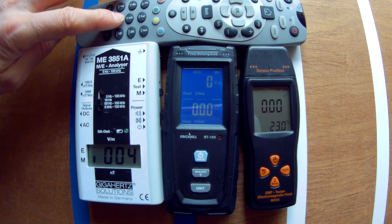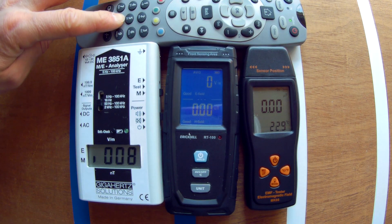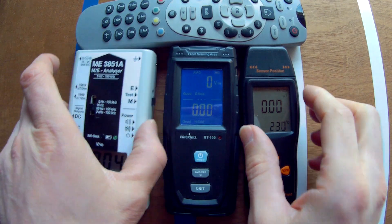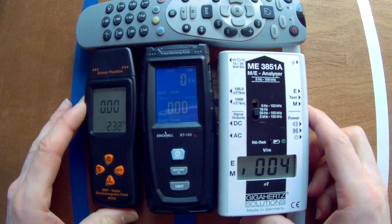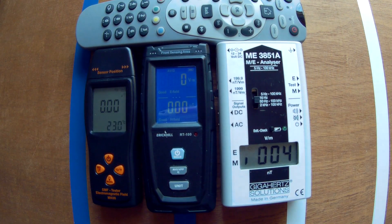All the remotes that I have emit a magnetic field. This is also again a good example of the differences between IMF meters. That 4 nanotesla reading on the white device is not coming from the remote — it's from this house or from the cables in the street.